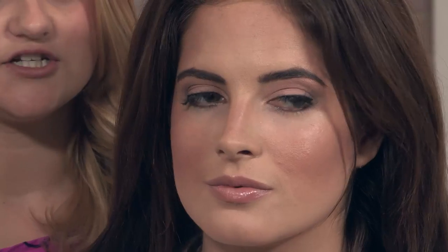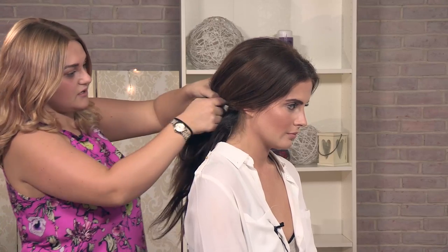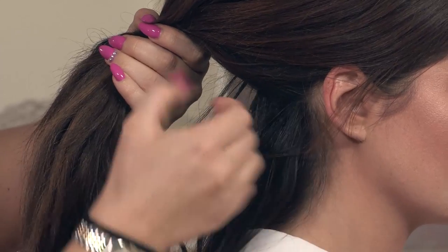To start off with we are going to section the hair around the back. Just take not too much of a section, but enough — I would say about an inch from the bottom to top.